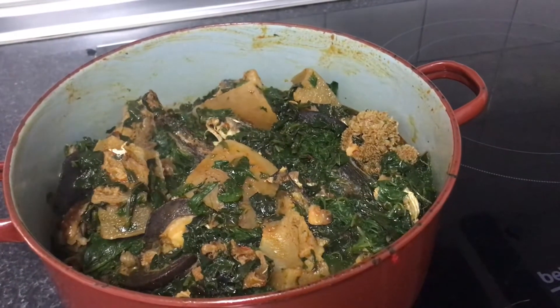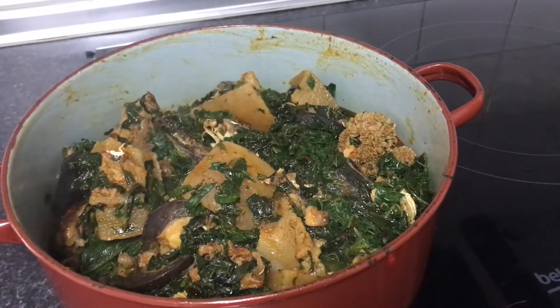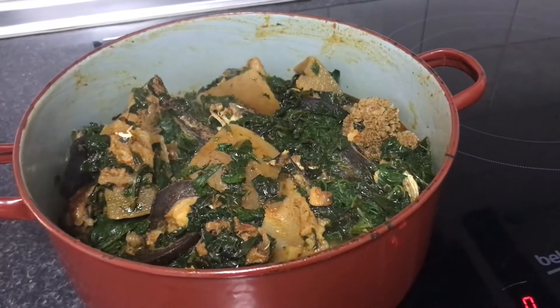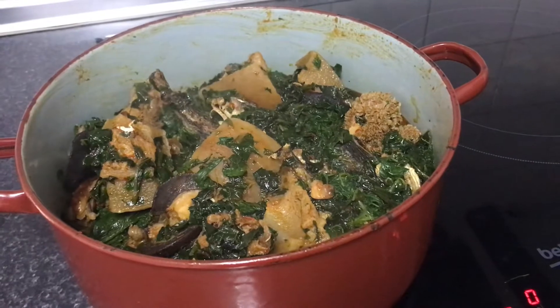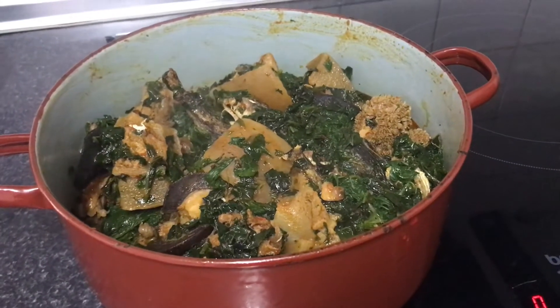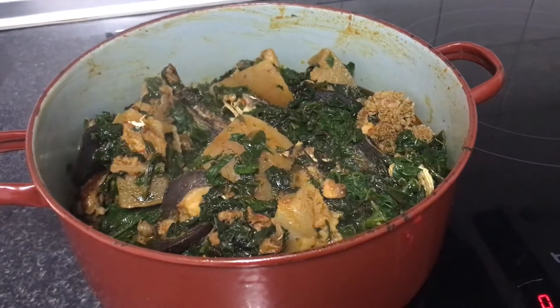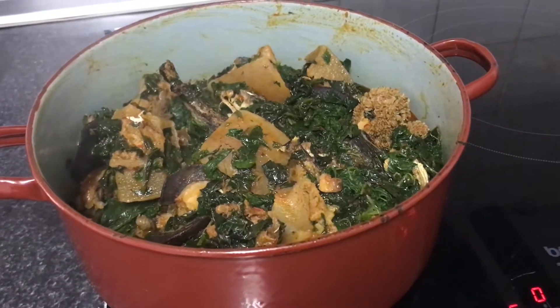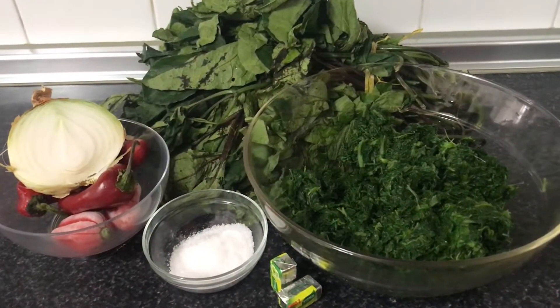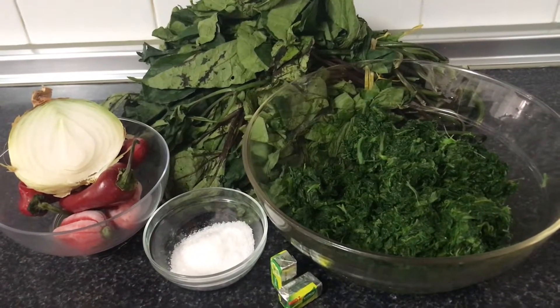Hello guys, good day, good evening to you all — I greet you according to the time. As you can see, we are preparing some Nigerian vegetable soup. Join me as we cook this delicious soup together. Let's go!